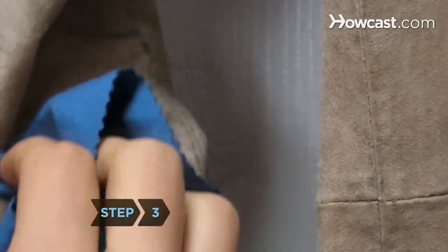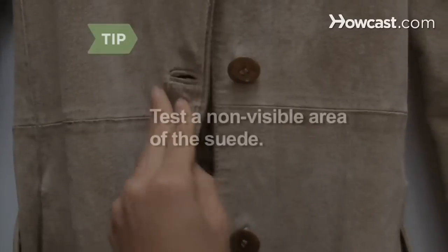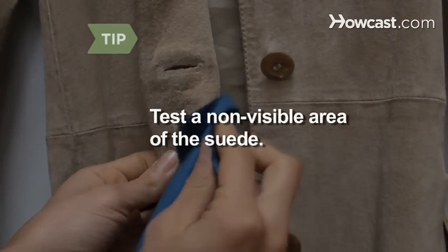Step 3: Scrub the stain gently with a soft cloth dampened with cleaning solution. Always test a non-visible area of the suede first with a cleaning product.